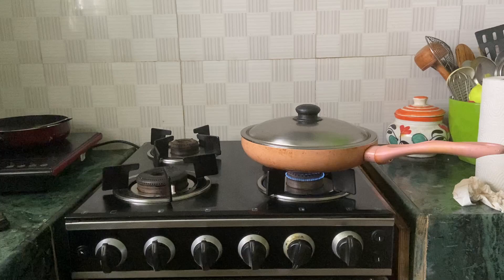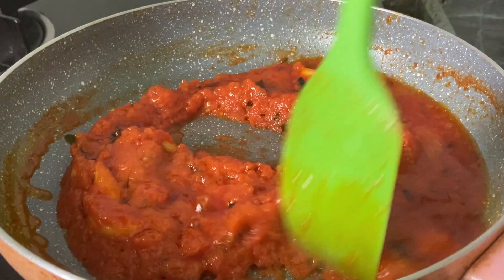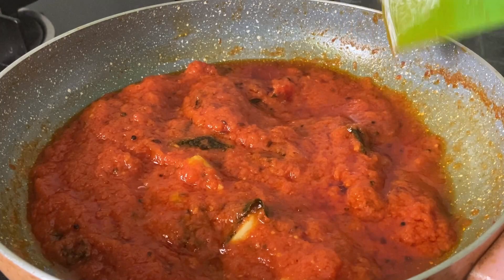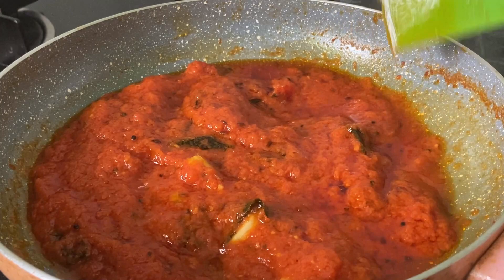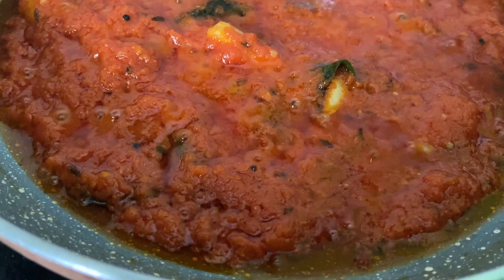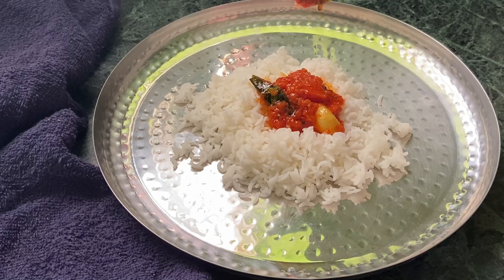Look at this — this is the stage when it is done. The oil should float on top, and once the oil floats on top it means it is done. You should get exactly this consistency. Switch off the flame and allow it to cool completely before you transfer it to an airtight container and refrigerate it. It stores well in the refrigerator for seven days because we are adding sesame oil to it, and it goes well with rice, rotis, idlis, and dosas. Give it a try and let me know how it was.